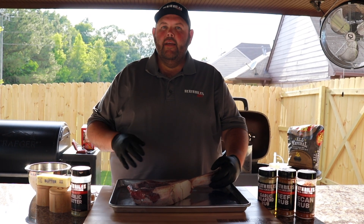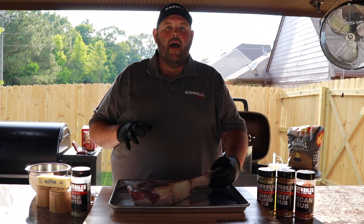We're going to start it off on a raised rack, and we're going to come back and finish off over a hot fire with a little charcoal.